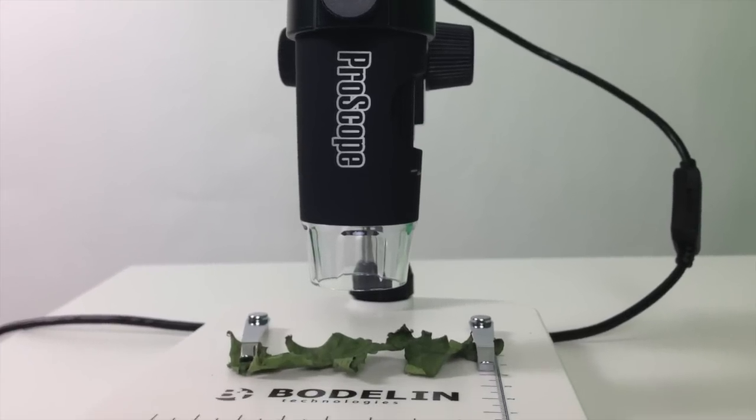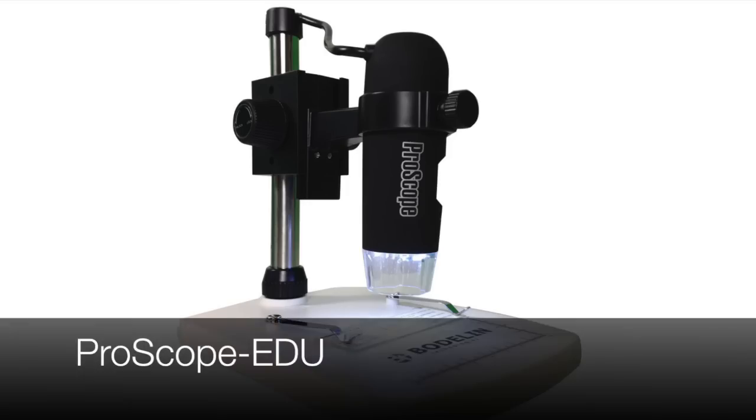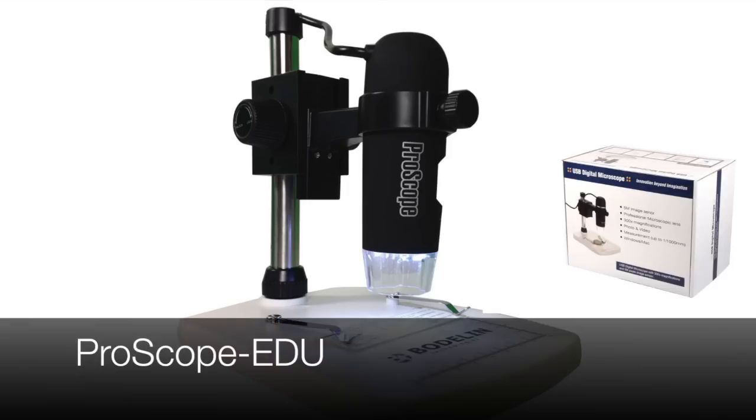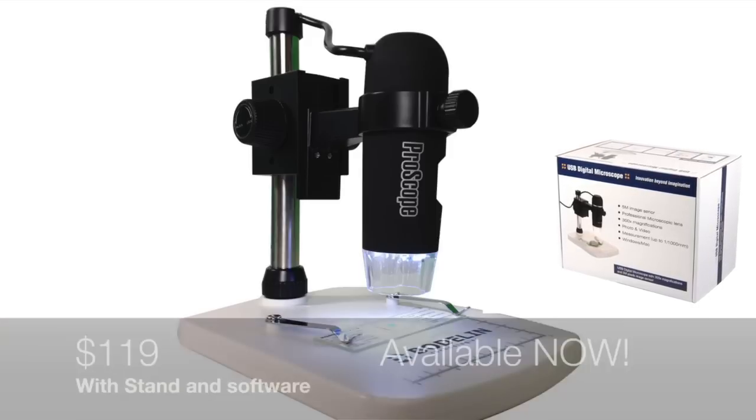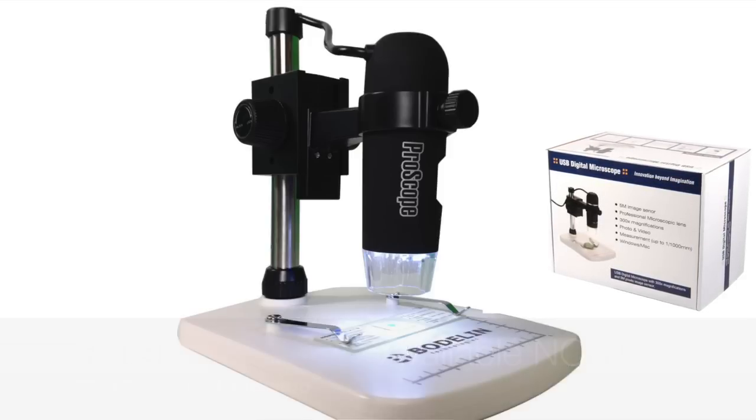From basic elementary science through microorganism studies in high school and university, the ProScope EDU will do it all. Priced to fit any budget, ProScope EDU with Stand retails for only $119 and is available right now.